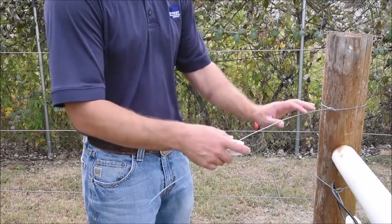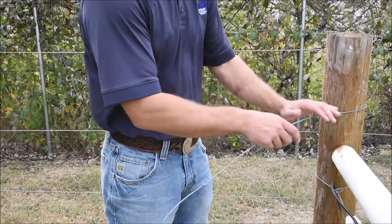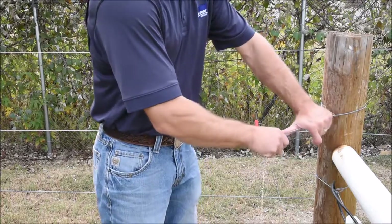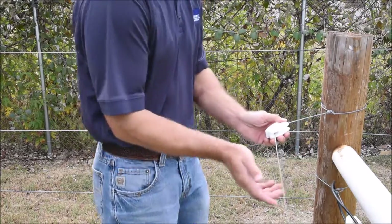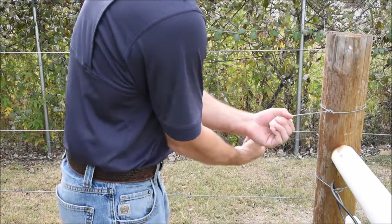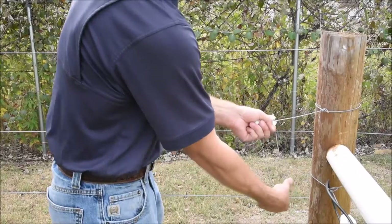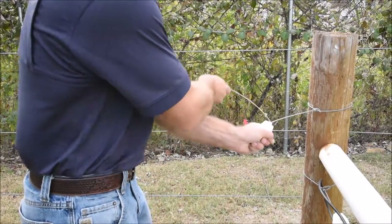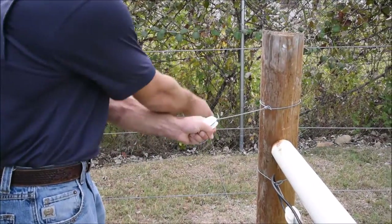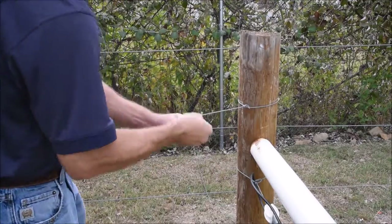Feed the insulator onto the wire and measure back from your post. We bend the wire back onto itself. Once again, you make a 90-degree handle and simply twist that wire tightly on itself four or five times.